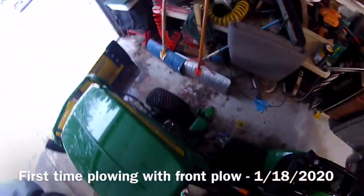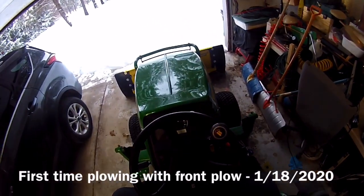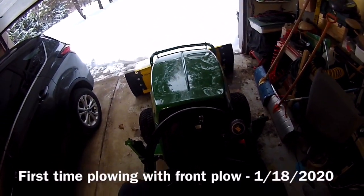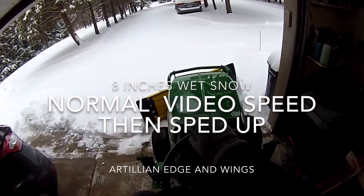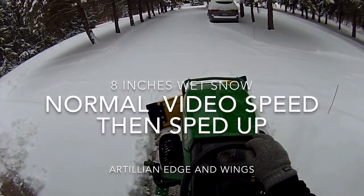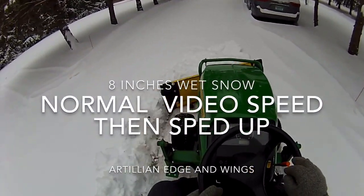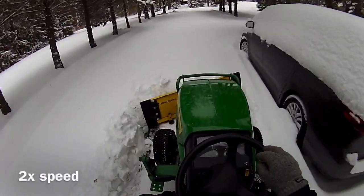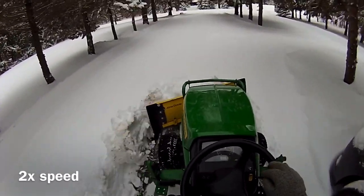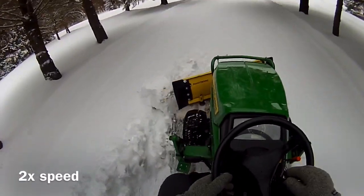This is the maiden, first time ever using the 1025R with its new-to-me 54-inch blade with Artillian plow wing extensions and rubber cutting edge. I'm sitting in the seat now just getting familiarized with it. So far I'm impressed, and in a second you'll see me kick up the speed — not of the tractor so much, but the speed of the video, just for your viewing pleasure.